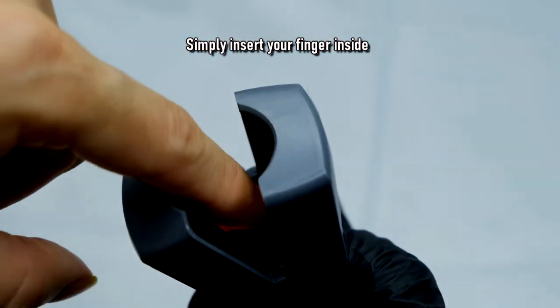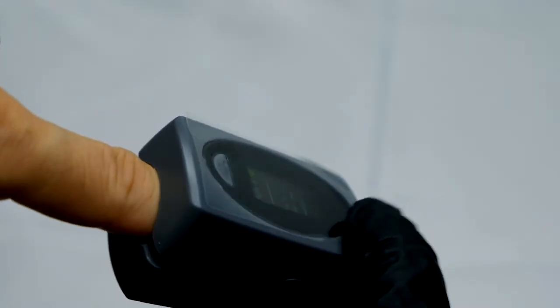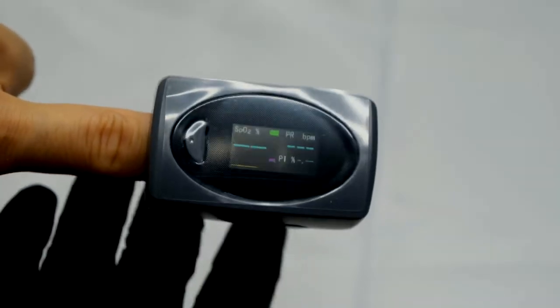To use the device, simply place your index finger over the line of the device and give it a few seconds to get a consistent readout.